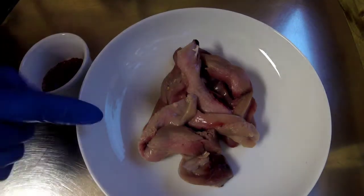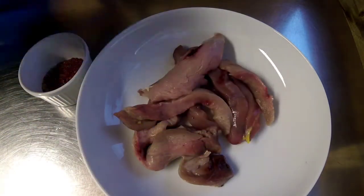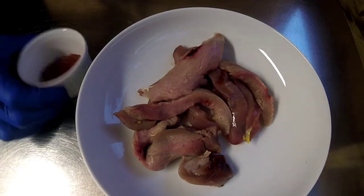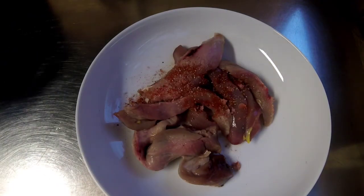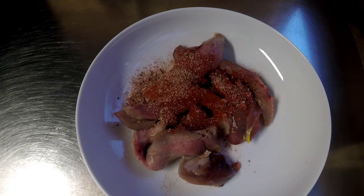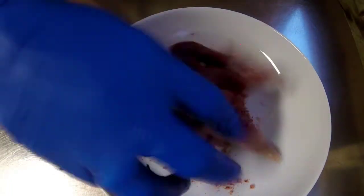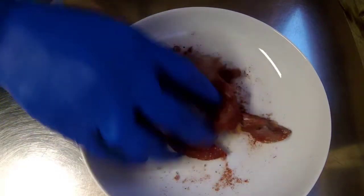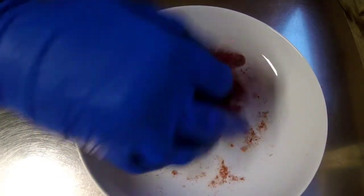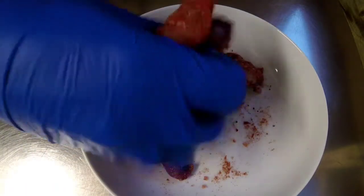So what I've got here in my bowl, I've just got two pheasant breasts that I've just cut into strips. So what I'm going to do to these is add some spices — salt and pepper just to taste, a tablespoon of paprika, a tablespoon of garlic granules, and half a tablespoon of onion granules. So I'm just going to give that a quick mix, just so everything's coated.